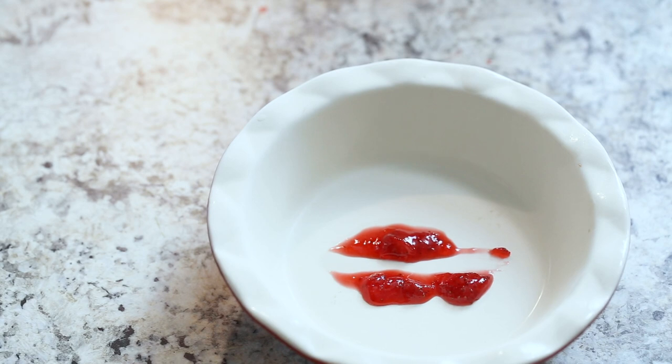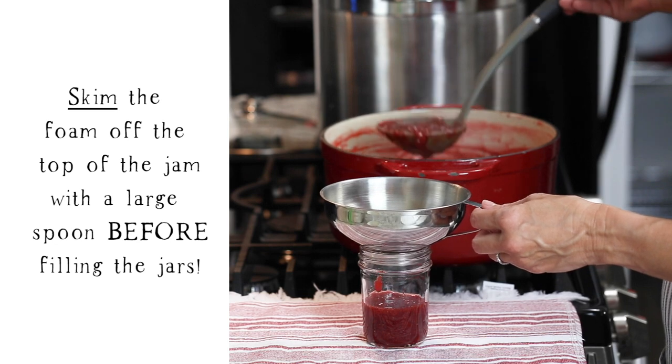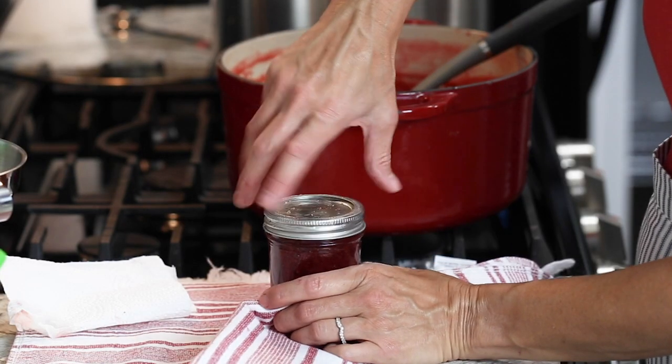Once you're ready to fill your jars, use a jar funnel and a ladle to fill the hot jars. Screw on the lids, let cool, and store in the fridge for up to two months.